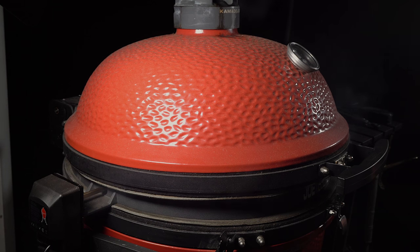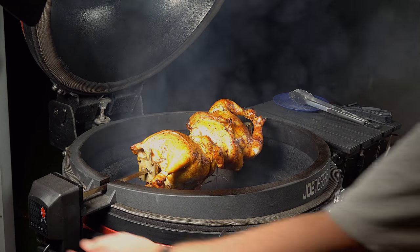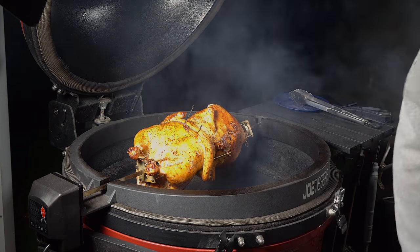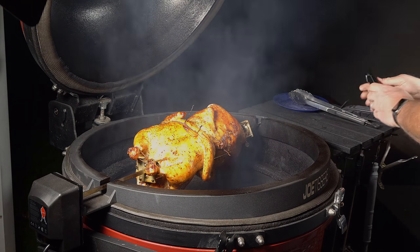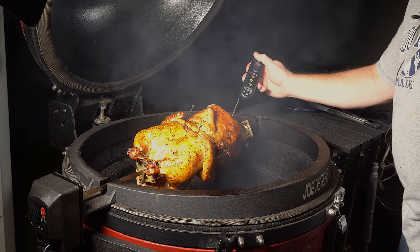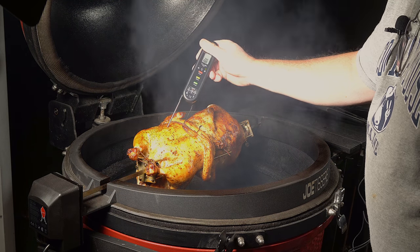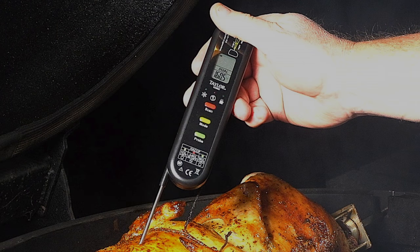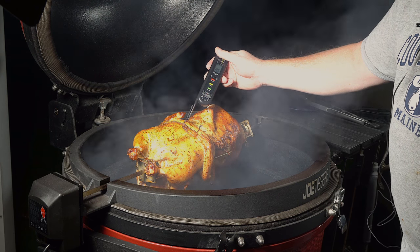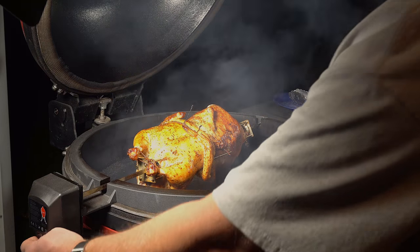They've been on about an hour — I'm going to take a peek. They are looking really good. I'm going to shut it down and do a quick reading to see where we're at. According to this one, that was about 160, so we're very close to being done. Getting a reading on the breast — that's only about 135, so we've got some more time to go. We'll come back, check them out, and start the rotisserie up again.